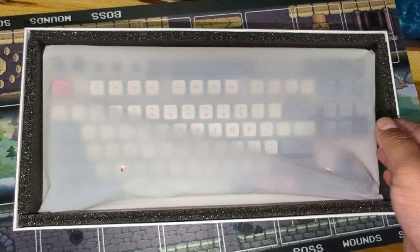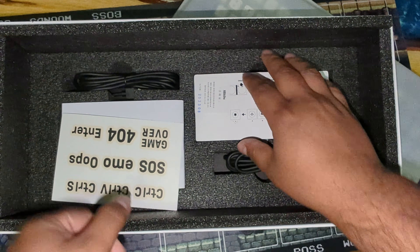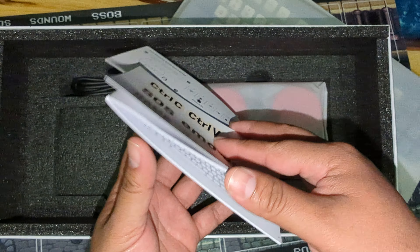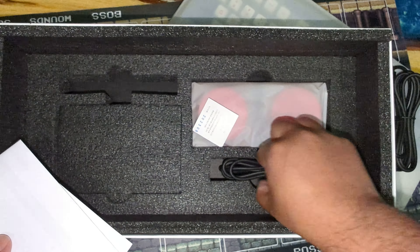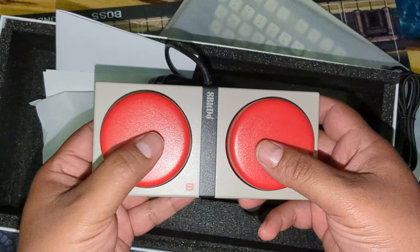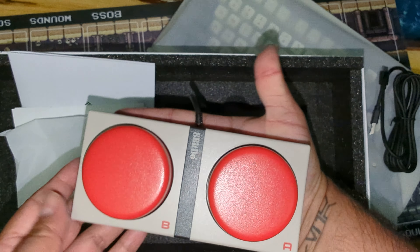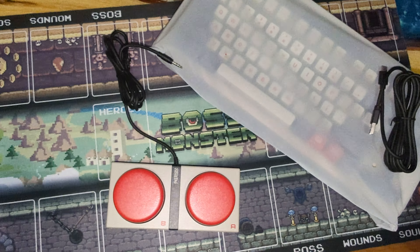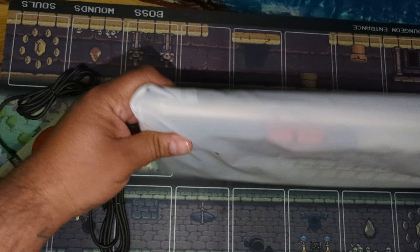This looks nice and feels heavy. We get some stickers in here, the manual on how to program those keys — you can put different stickers on those keys. There's the full manual with a USB Type-C cable. These big buttons are like big giant NES buttons.